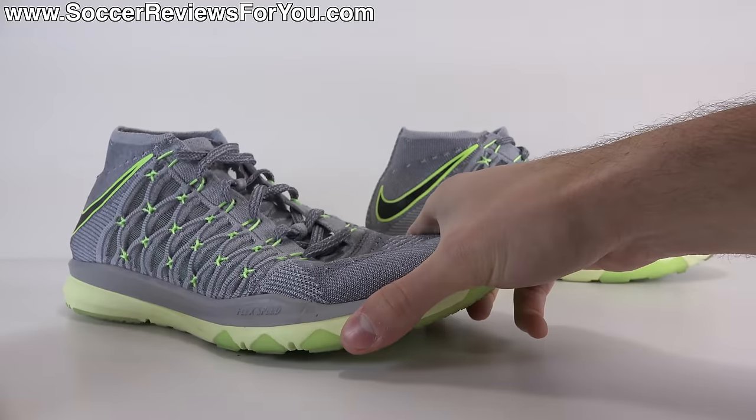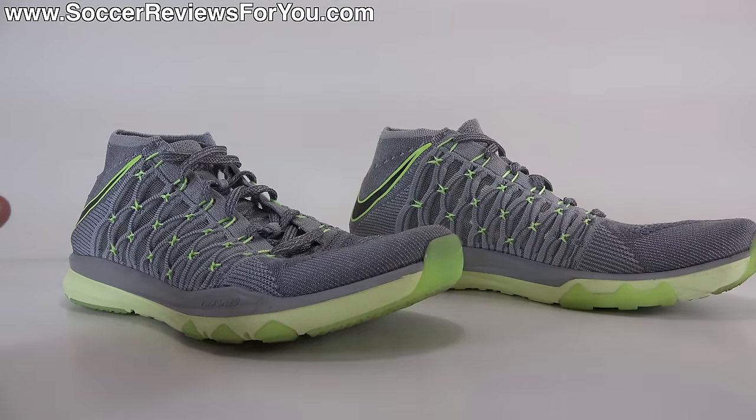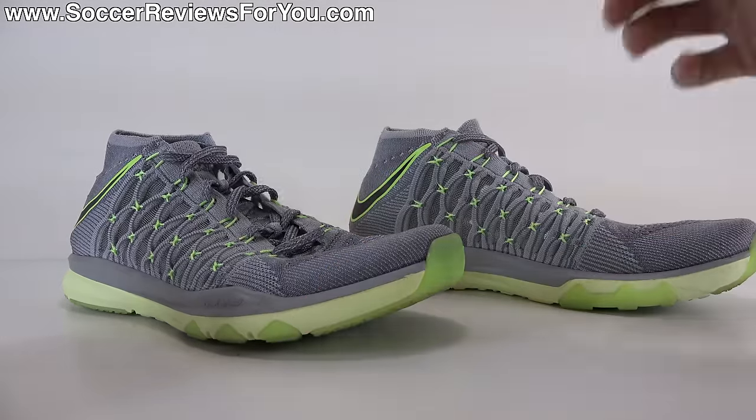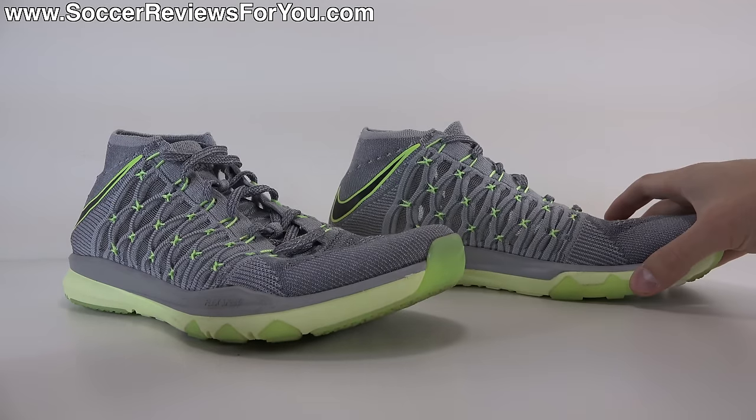Overall, a very good trainer. I'm super impressed with the performance, the fit, and the general feel of this Flyknit upper. In my opinion this is one of the best implementations of a knitted upper on any shoe I've ever worn, and overall just very, very impressed with them.